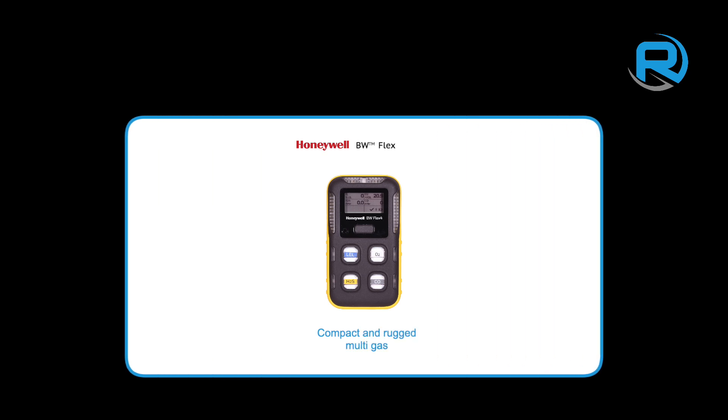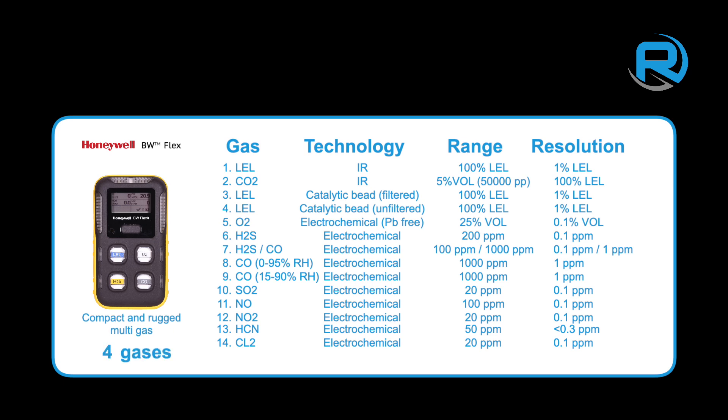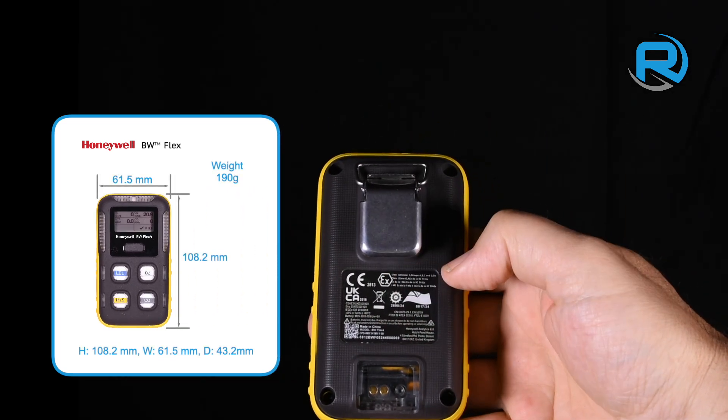The Honeywell BW Flex 4 is a compact and rugged multi-gas detector. Choose from a range of 14 sensor types allowing you to monitor 4 gases simultaneously, or 5 if you choose the dual CO and H2S sensor variant. The Flex 4 boasts IP68 ingress protection, ultra-bright alarm LEDs and a 95 decibel sounder. It has a compact form factor yet feels rugged in the hand.